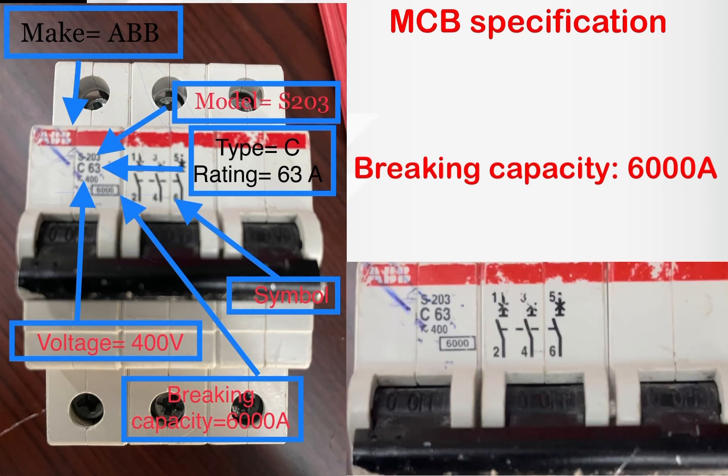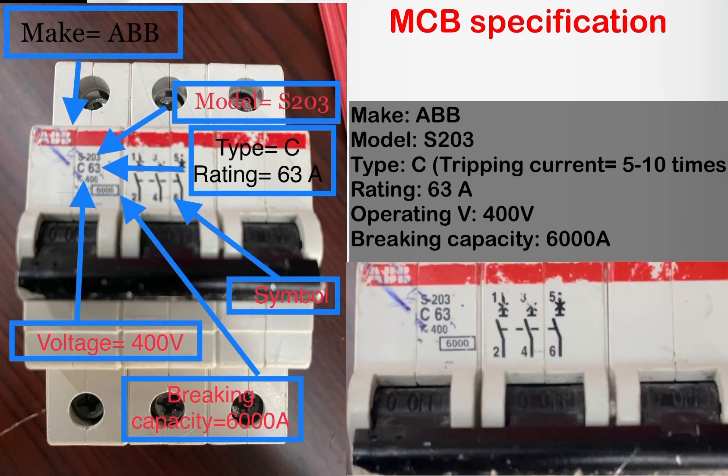Thank you for your time. Our next video will cover the types of breakers and their uses. There are five types: B type, C type, D type, K type, and Z type. We will discuss how to determine the tripping current for each breaker and where each type is used.